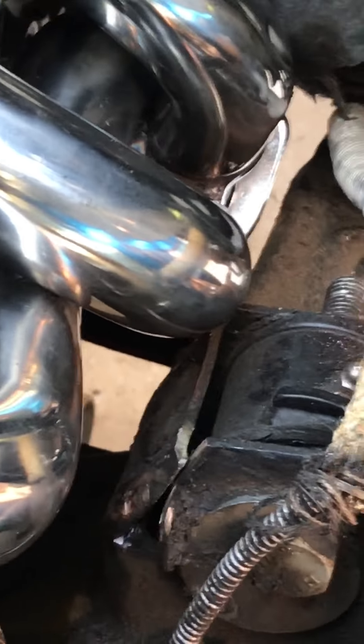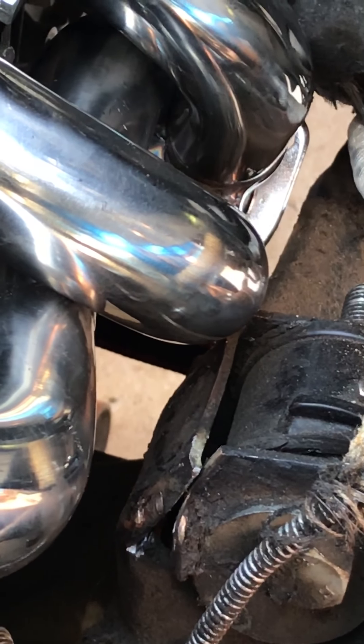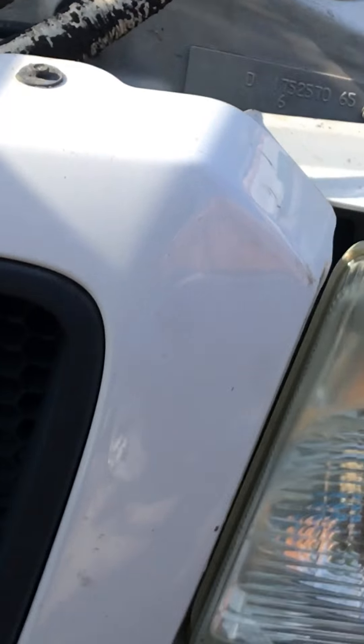On the LS swap into an 03 Ranger, we've now got the motor in. What we had to do is roll back the rear suspension mounts, and I'll weld those up later and make them look nice.